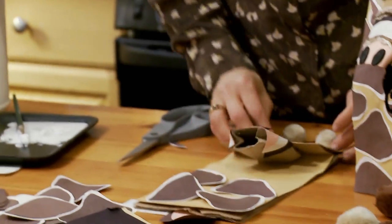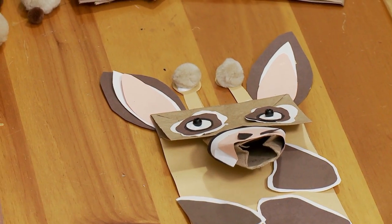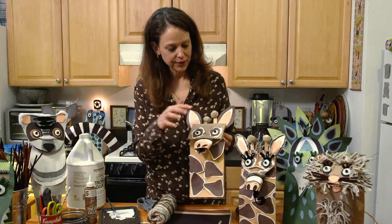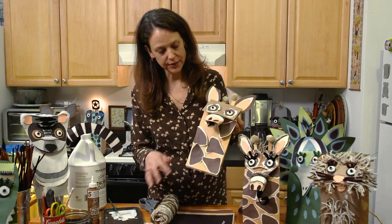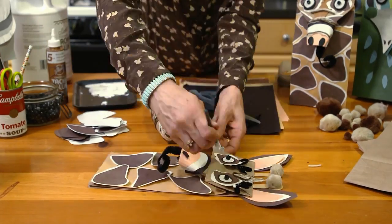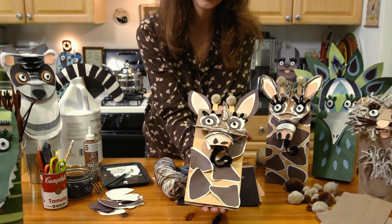He's missing some ears, so let's find our ears. Now that you've added your ears and your nose and your eyes and your antlers and all of your giraffe spots, now we're going to add a few more details. And now you're all done — you have your giraffe. He's ready to be a puppet and be part of your next adventure.